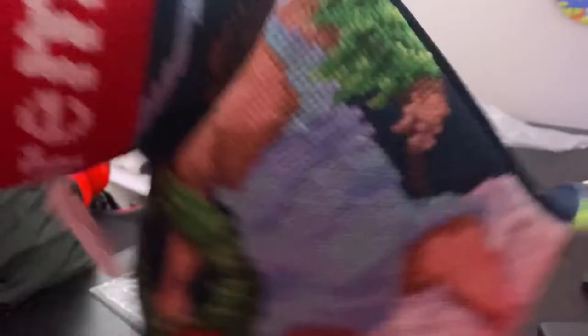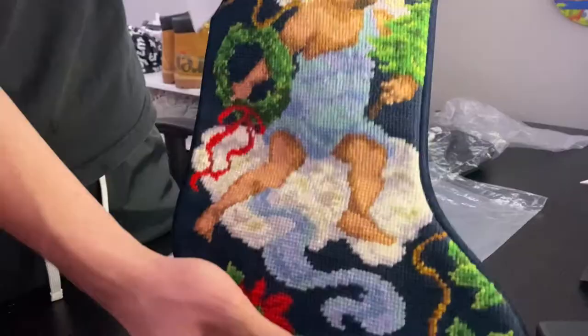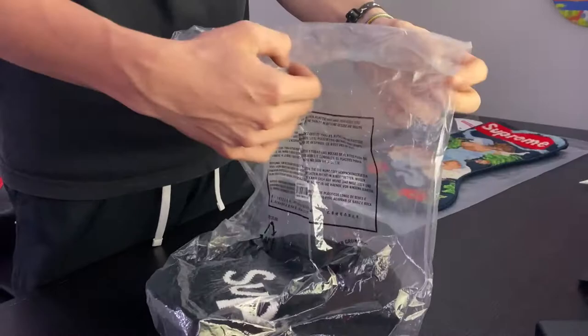The inside is pretty cool too — we got Safara and Supreme co-branding on the inside. That's actually pretty good quality. I'm really freaking hyped that I got this on a restock. My buddy actually cooked one of these on Snkrs as well, so that's cool. Let's set that to the side now and open this New Era balaclava.